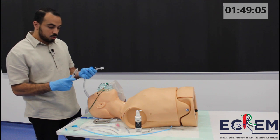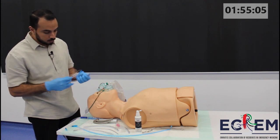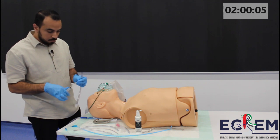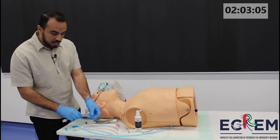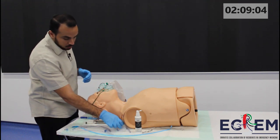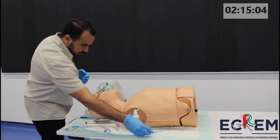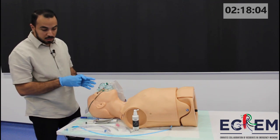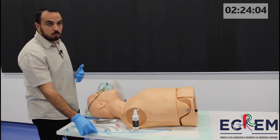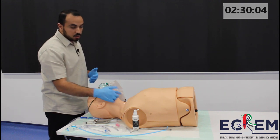We'll have a 10cc syringe to make sure that the cuff is working and there is no leak, then we'll deflate it again. I'll have my stylet that works with the ET tube I'm going to use. I'll have my gel for the tube. We'll have the Magill forceps in case there is anything in the throat that needs to be taken out. And for difficult intubation, we'll have my Bougie. I'll also make sure that there is a second kit for a surgical airway if needed.